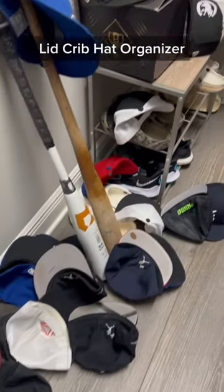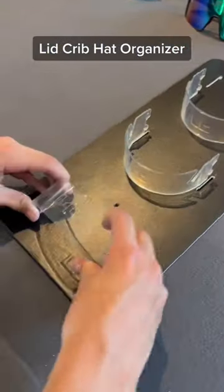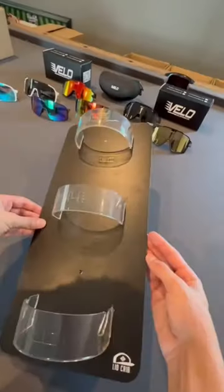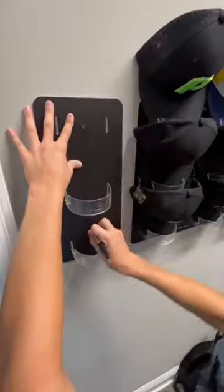Does your hat collection look like this? Let me introduce you to the Lid Crib. This is our patented hat display and organizer to take your hat game to the next level.